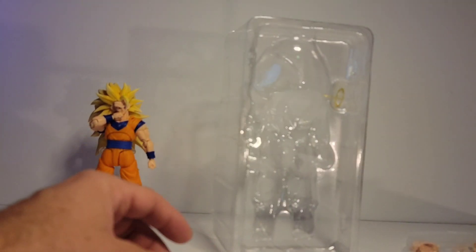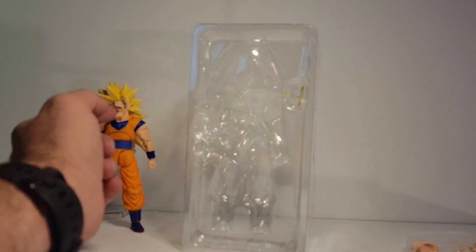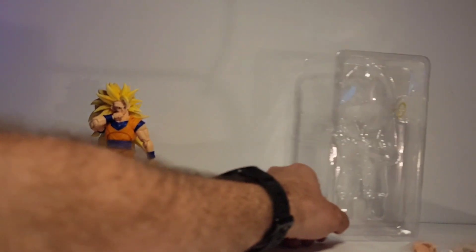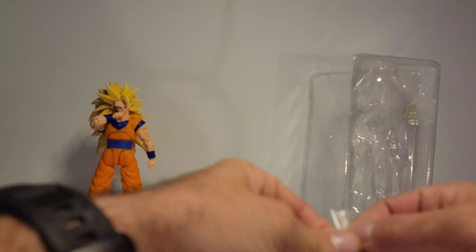Once opened, it comes in this. You have your figure in the plastic. Right here is the halo — it plugs into a hole, I will show you that. Then you get four different face plates.